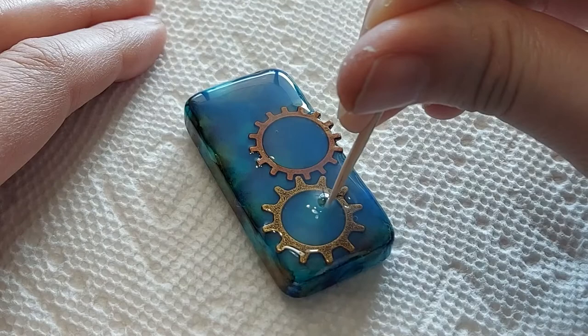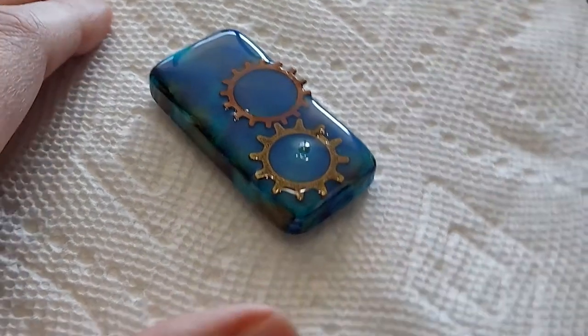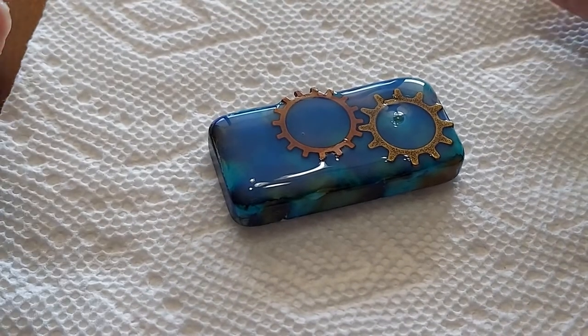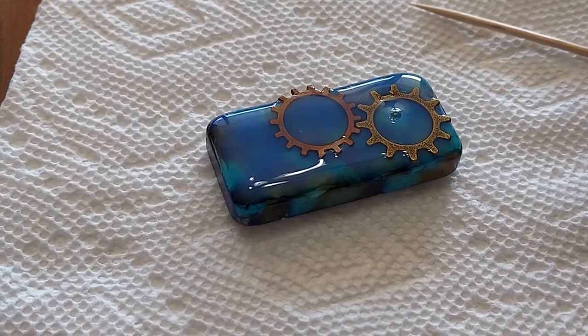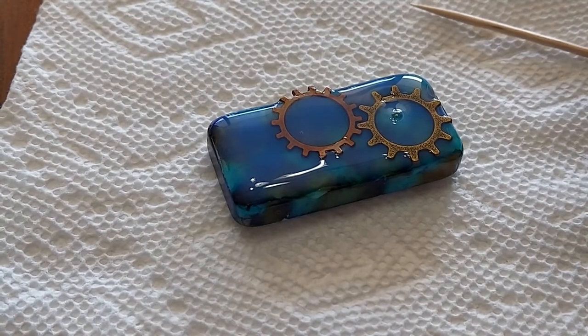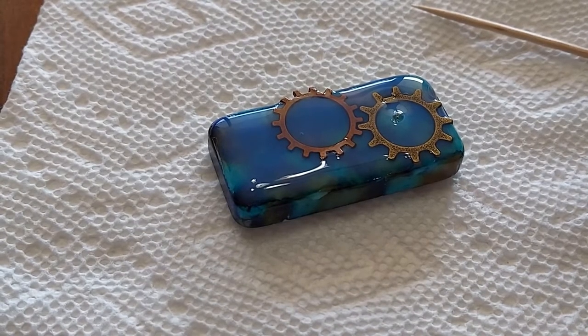Sometimes you can get the bubbles to pop and sometimes you can't. Once you get your side covered, it's going to take three to four hours to let it harden. And if you've done all the sides, then it's going to take an additional three to four hours.